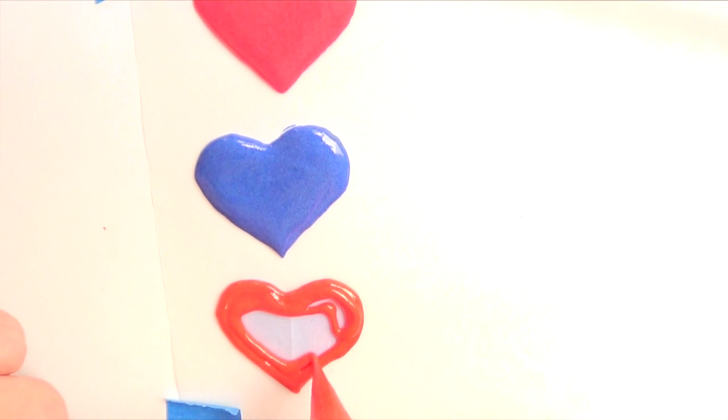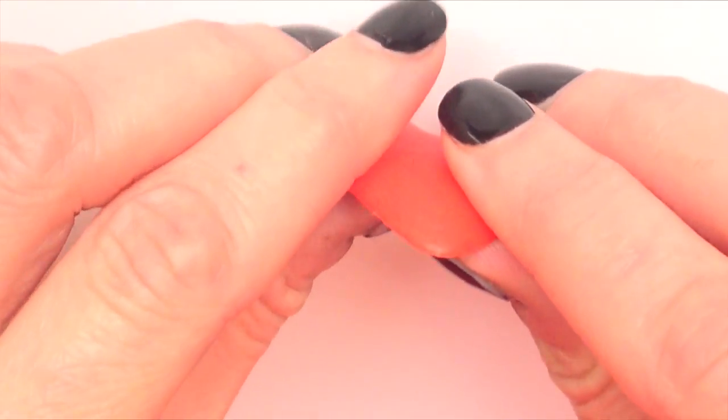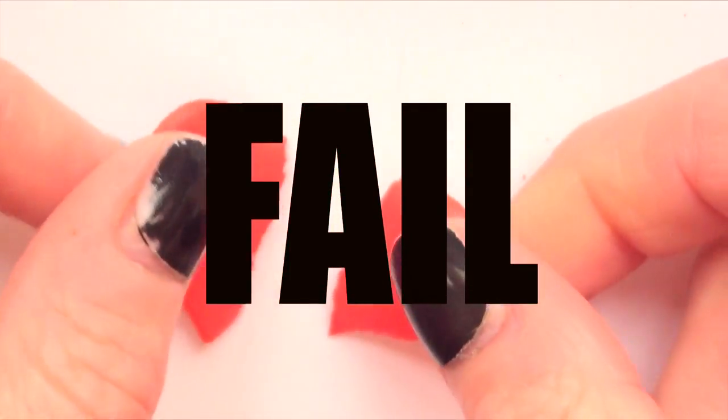Now for the second design, I tried first doing the same thing that I did with the black heart, but it turns out that when I wanted to break them to make the broken heart, it just wasn't even a broken heart and it looked kind of weird to me. So because I wanted the design to look better, this is what I ended up doing.